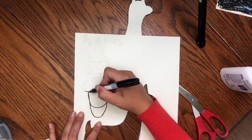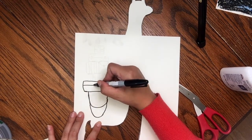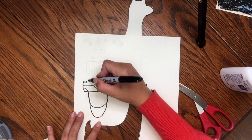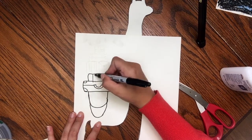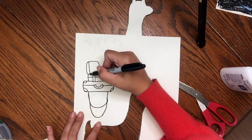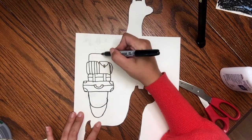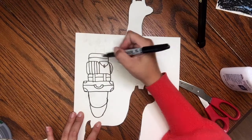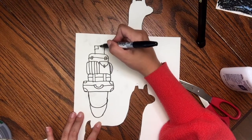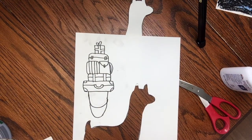Then you're going to go ahead and stack some luggage. What I did was make some rectangular shaped suitcases and add a handle. You can add some details, and I'm just going to keep drawing them stacked up. I did a shorter one, and this one I did two different things — a bag and a box — until you feel like it's getting a little too tall. Then I put a little tiny present on top.